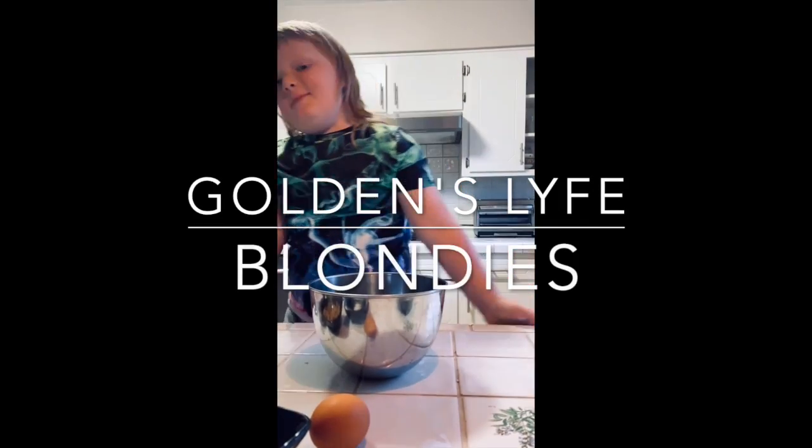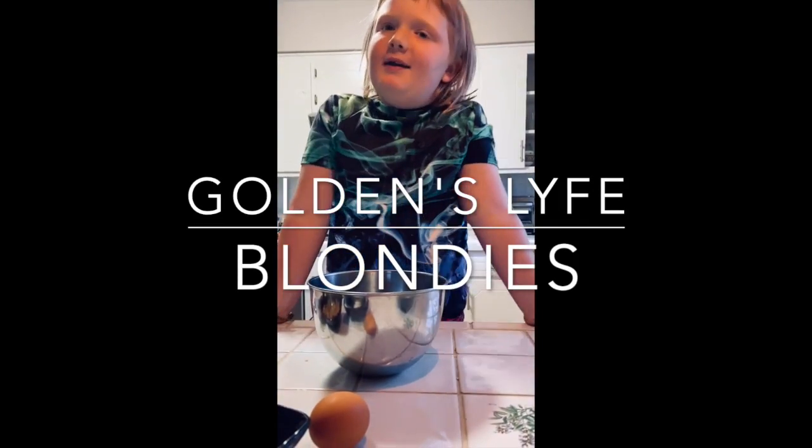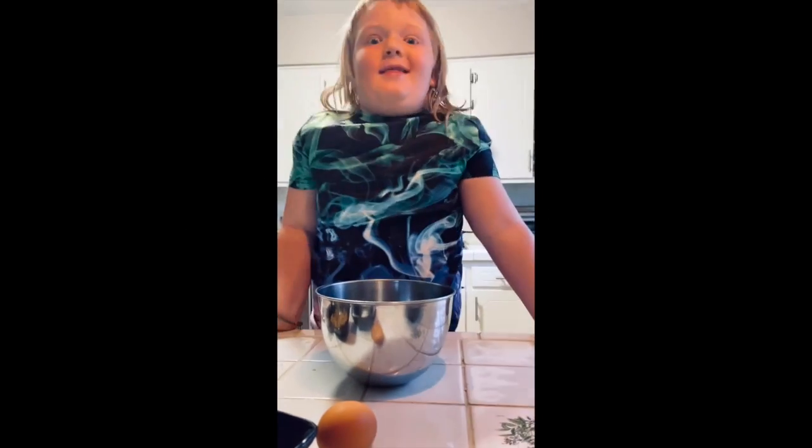My name is Goldie, and I'm going to be making Snickerdoodle Blondies. Yummers.